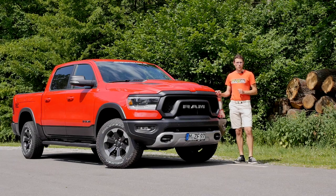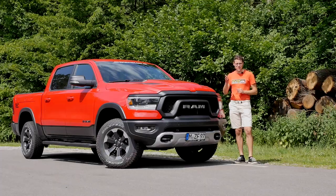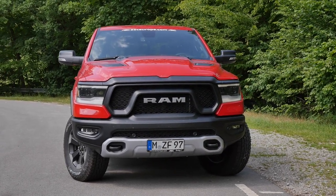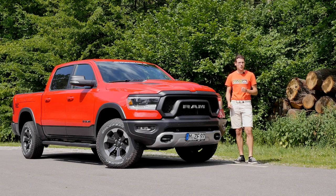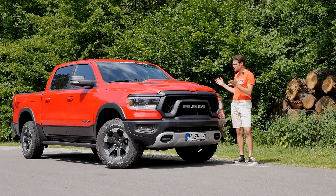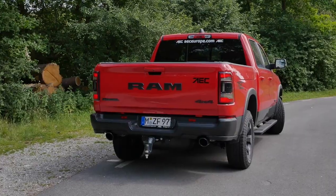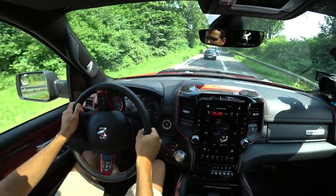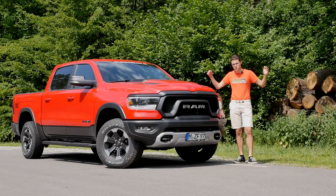You guys wanted to see a review of an all-American pickup truck and here it is — the Ram 1500. This one here is the Rebel, the off-road version. It's quite a rebel especially on German roads because it's a huge truck for narrow streets. Let's try it out: exterior, interior, and the driving experience here at Autogefühl — everything in full HD, full screen.